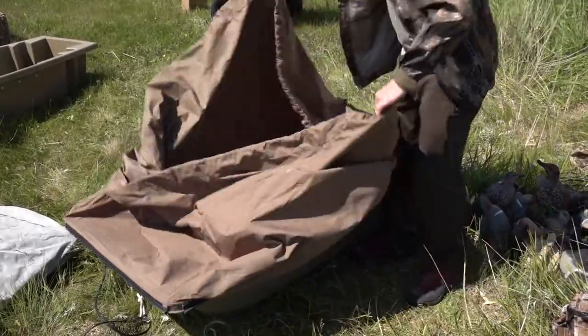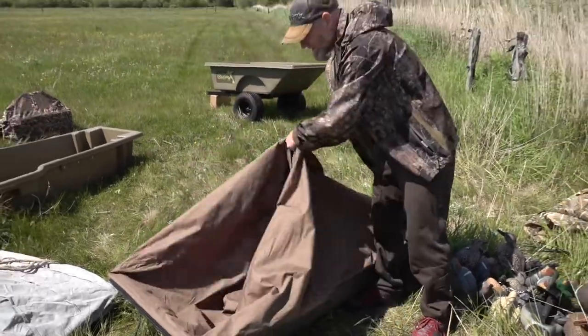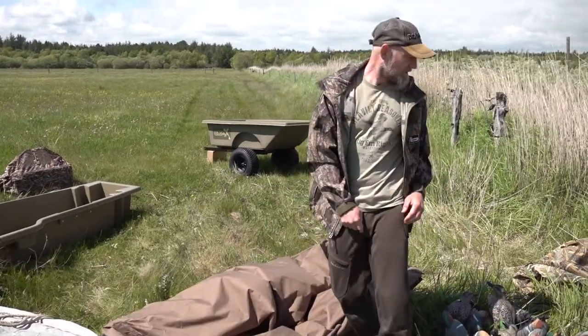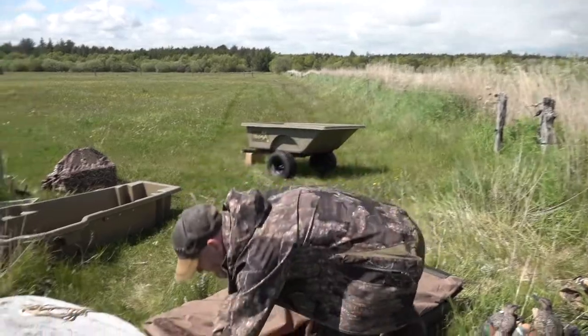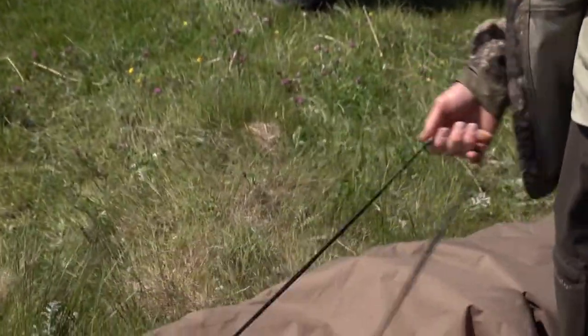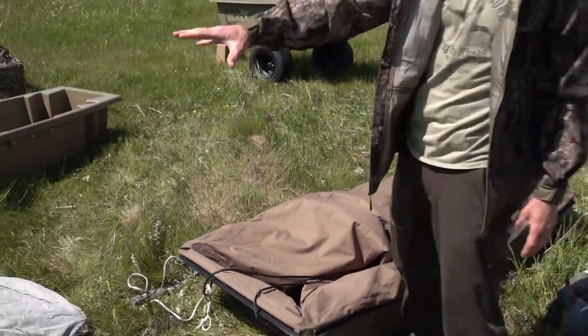It comes with a decoy bag so that it gets double height. You can support quite a lot of geese or duck decoys in this sled. Easy to haul over the mud, drag it through the marsh. Very useful tool also for layout boat hunting.